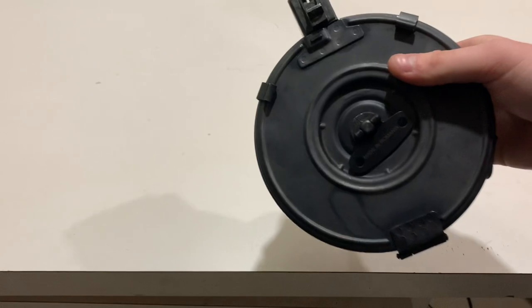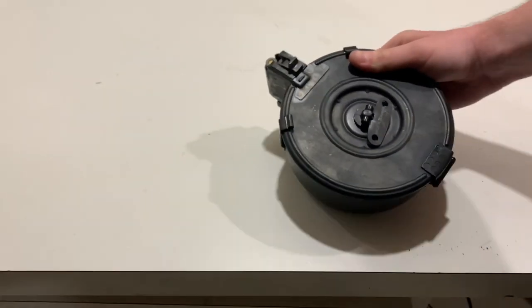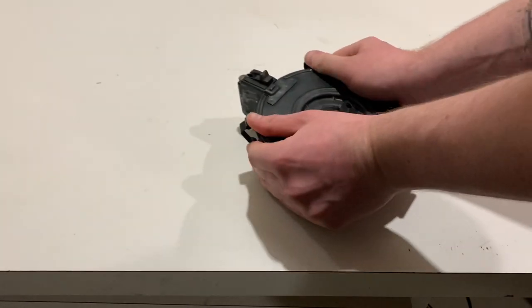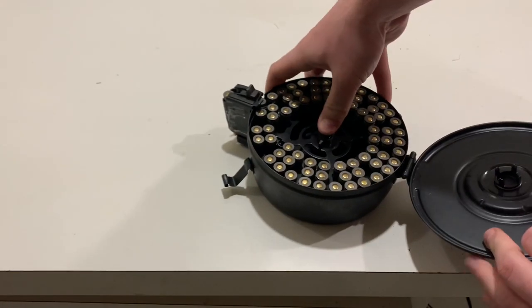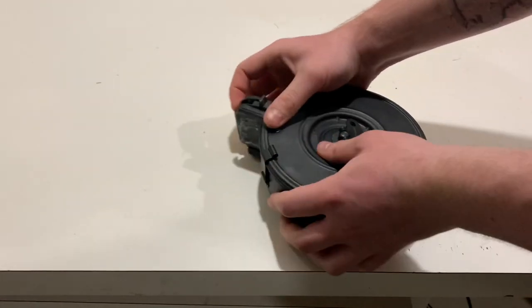Now it's at four full turns or eight half turns. You are now ready to go. Now say you don't want to shoot this drum — what you can actually do is just pop these and then press the button. It releases the spring tension and you don't have to shoot it. But if you want to shoot it, you have to wind it down.